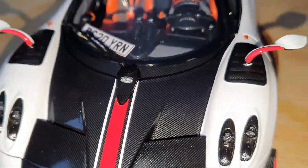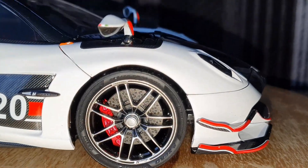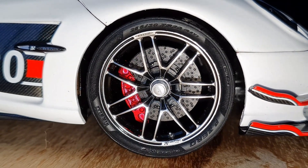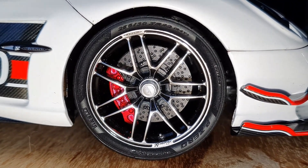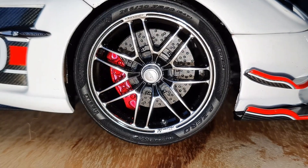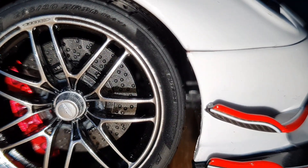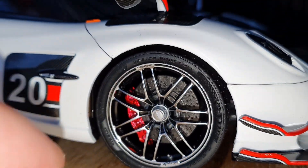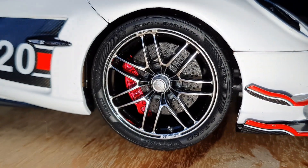Moving on to the sides — these wheels are some of the best I've ever seen in person on any model. The detail on the tires alone is absolutely amazing. You have all these small texts on it: the Pirelli logo, the P Zero logo on the top, the tire size, and there's some small text over there on the right as well. The tire tread is also pretty nice.